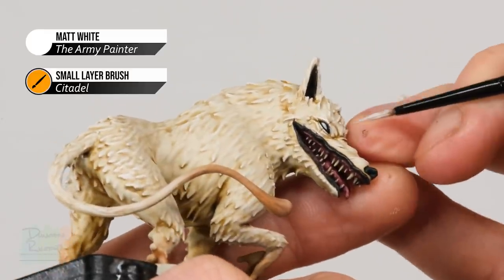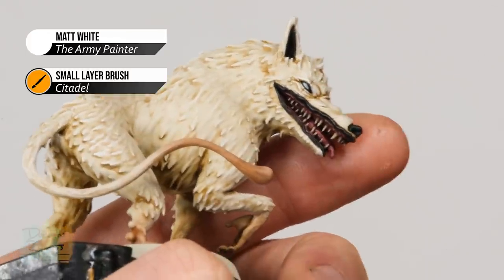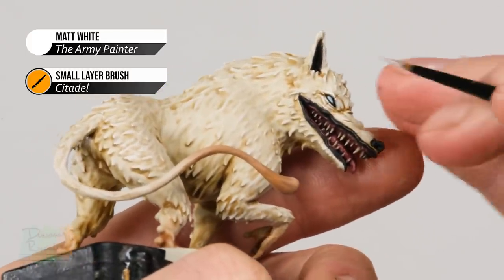With that done, you're ready to move on to applying the miniatures onto their bases. Definitely use super glue for these figures. Once you've got them glued on, your models are complete.